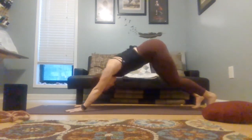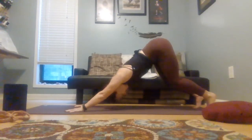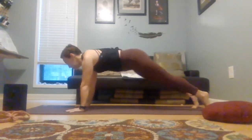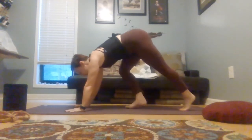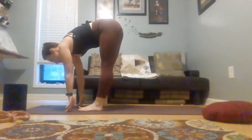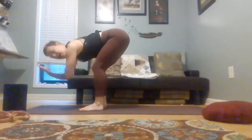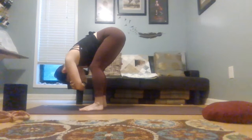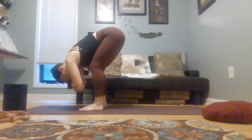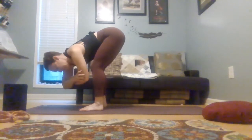Exhale, press it back. And then tiptoe to the top of your mat, finding a ragdoll. The ragdoll is feet hip distance apart, soft knees. Take your arms, grab onto opposite elbows, and then let your upper body hang down towards the mat. Allow the upper body to sway some — forward, back, side to side, maybe twisting, seeing what you need.